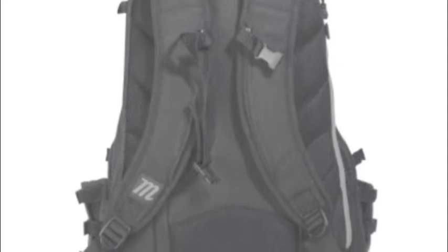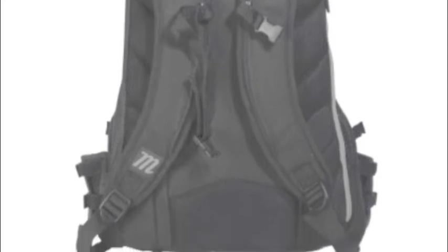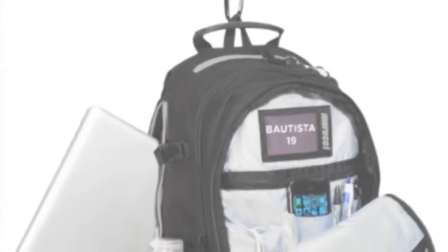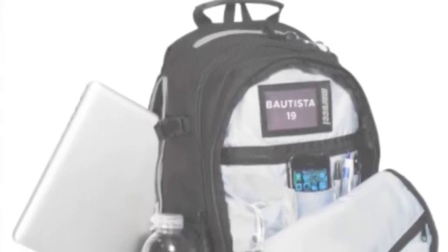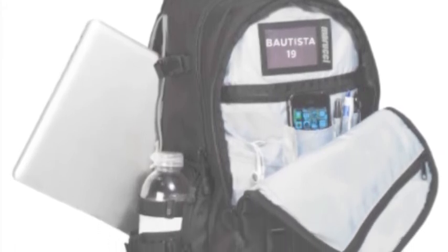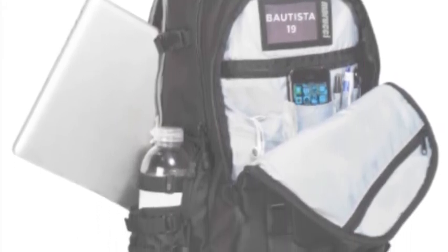Either way, you get a lot of support from this bag. Bat packs are the same style as backpacks, so it spreads the weight out amongst your shoulders and your back. This allows you to feel like your bag weighs less than it actually does and makes carrying your stuff more comfortable.